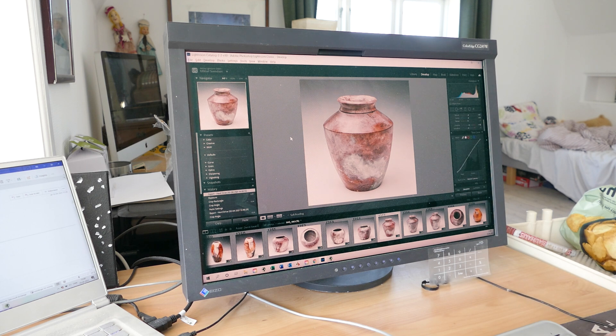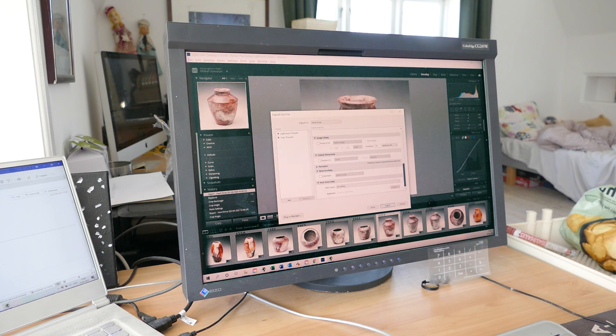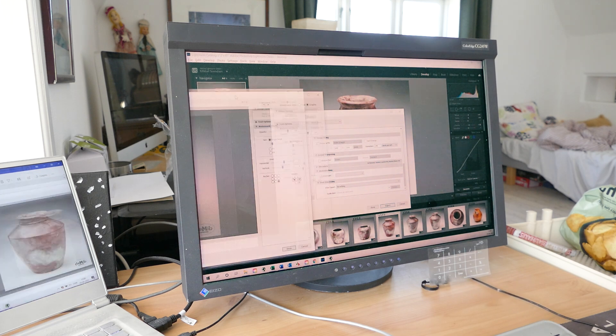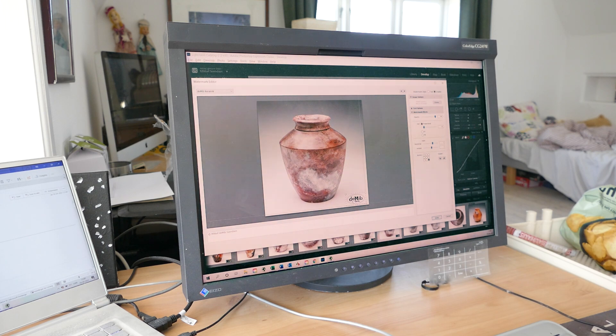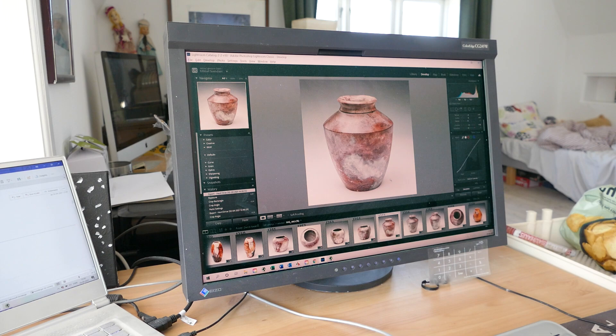When I'm done editing, I export the images. In my export settings, I include a watermark — my logo is superimposed on every image. It helps when people share my images on social media, and it looks nice in my webshop.